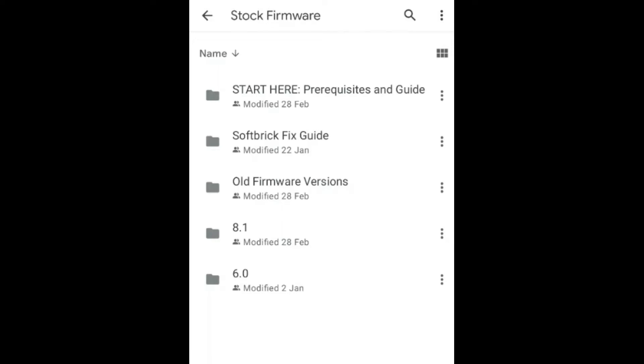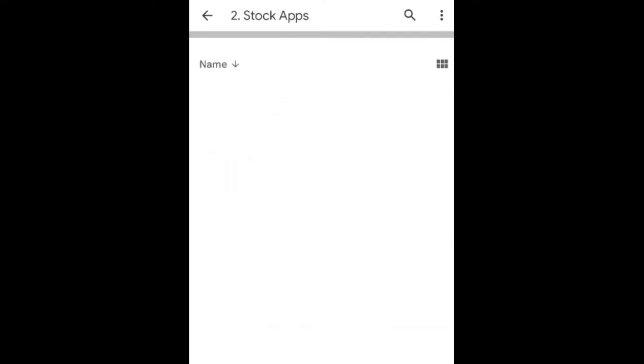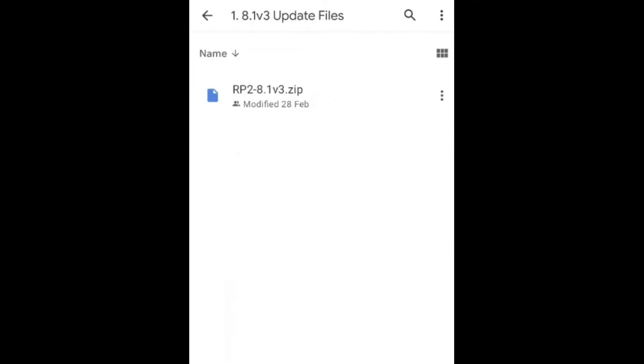For the firmware, go into the 8.1 folder and download version 3 - the second option - and download the two files there. You get stock apps and you need to pick the SD card one, the top one. You also need to use the update files themselves and download those - this is probably the most important thing as it has all the relative things you need. Anyway, I'm not going to go through the full install process as there are plenty of videos for that.